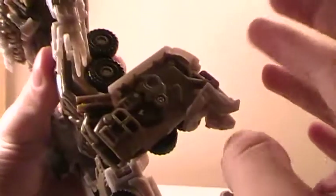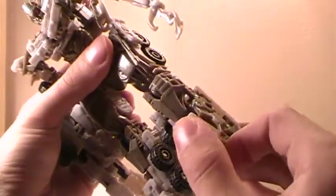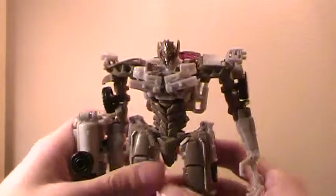Knees, fairly good, bend back pretty far. And no real ankle, which is okay for him.